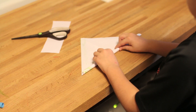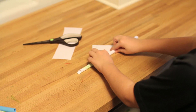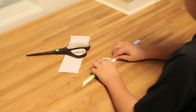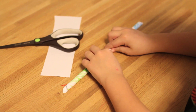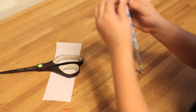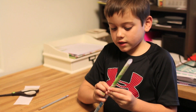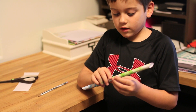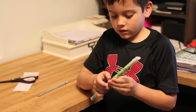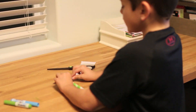So now you roll the paper up. Taking the tape and putting it on the edge of your candy cane. Hang your candy cane on the tray. And then take the pencil and squish it down.